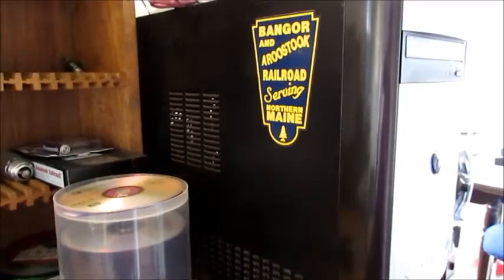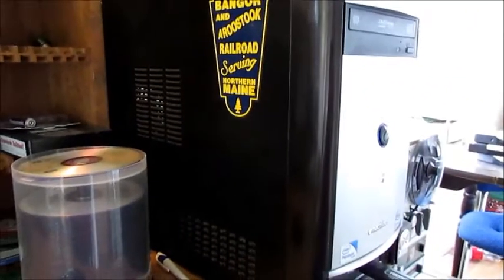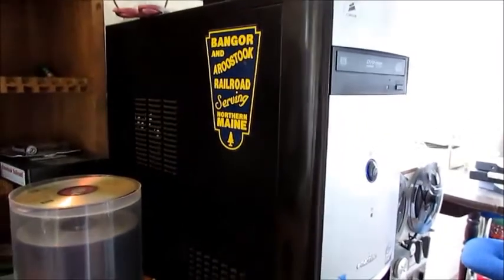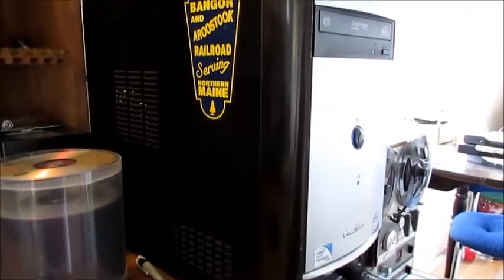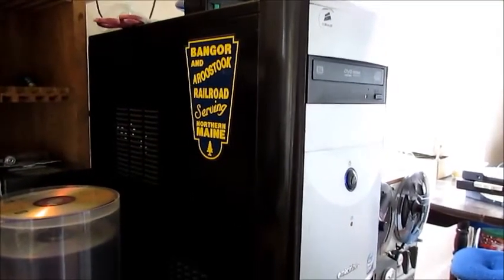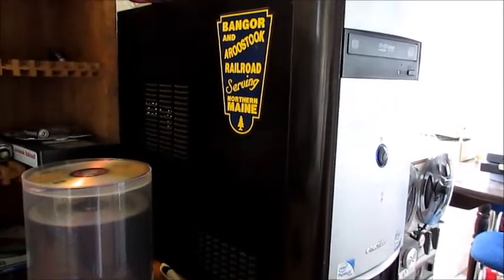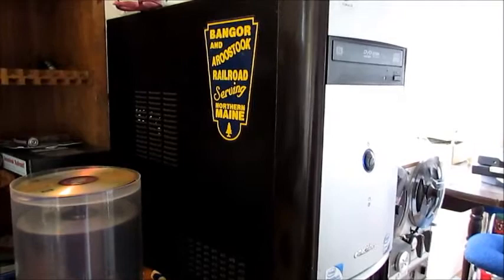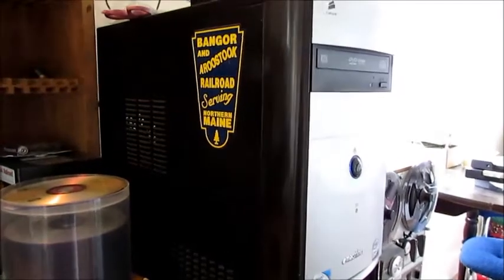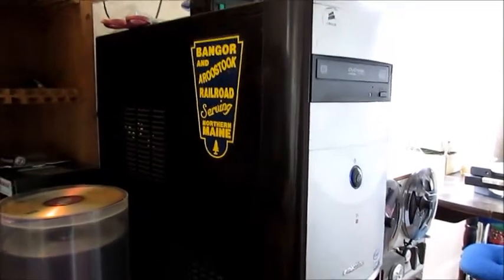I built this machine a number of years ago — it's still running Windows 7. I first put it together in 2012 and it's still running today. It's got many miles of internet browsing on it, and almost all of my YouTube videos, with the exception of the very first few, were done with this machine.